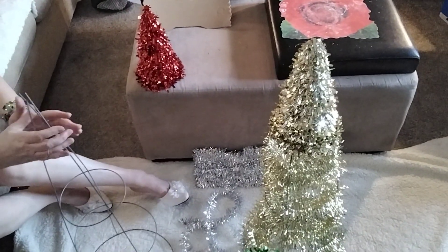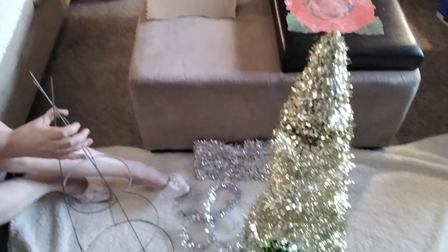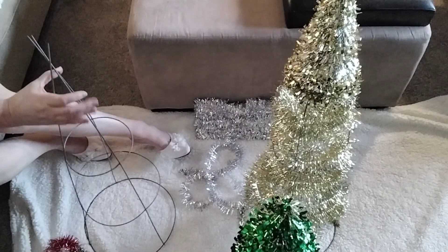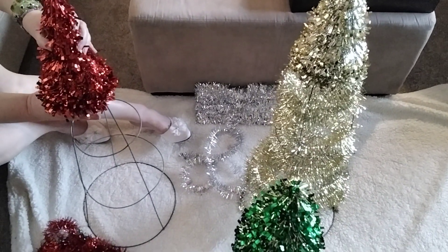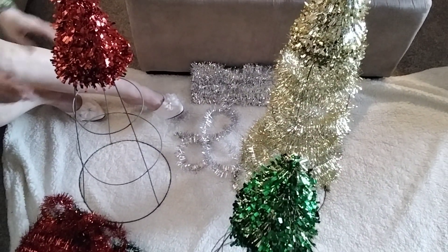Let me show you this top part first. So there's the green tree and the gold tree, and this is just like a little tea tree top that you get at the dollar store. You pull the three prongs together and put that straight in at the top.